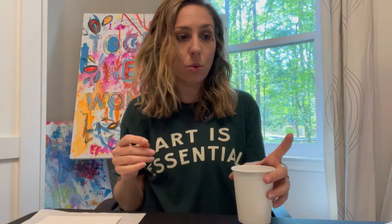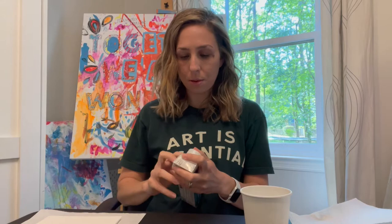You're going to get a cup for water and a pencil to sketch it out. The first thing you want to do is fill your cup with some water for painting. I also grabbed some paper towels to dry off my brush between colors. I'm going to open my paints quickly.